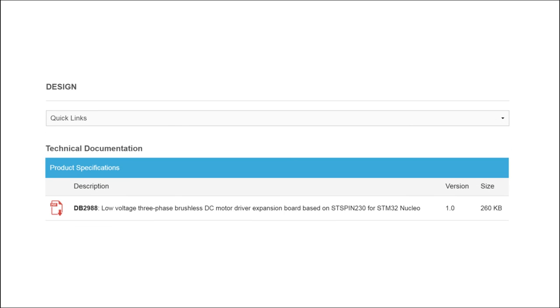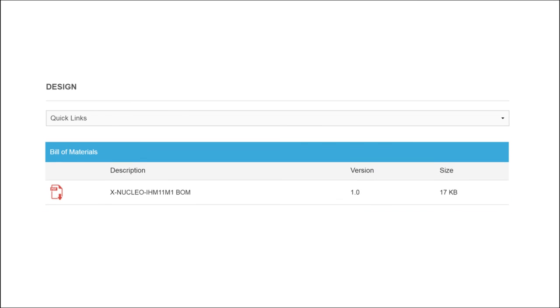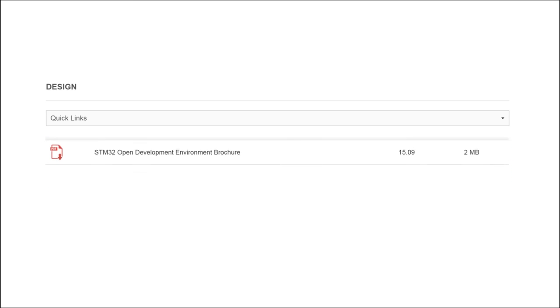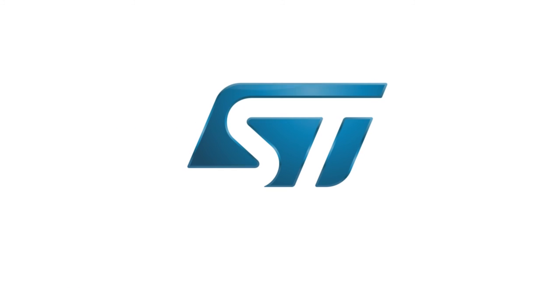A comprehensive set of documentation for the three-phase brushless motor driver expansion board, including a user manual, application notes, quick start guide, and data sheet, is also available. Visit www.st.com/STM32ODE.